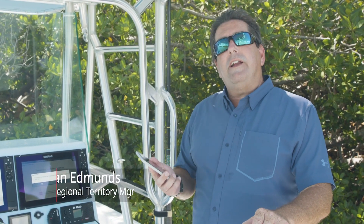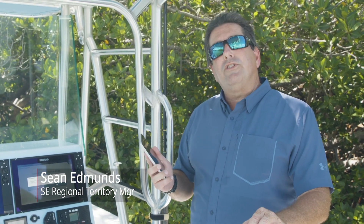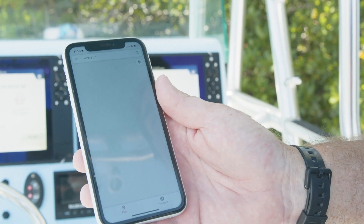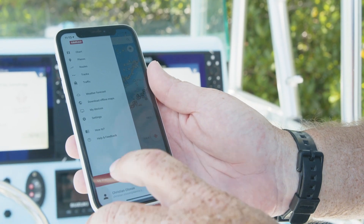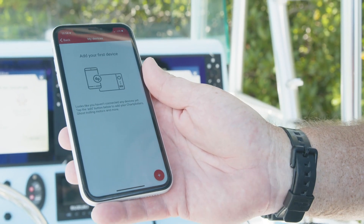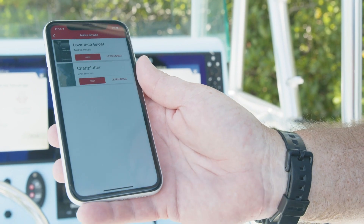Once you've downloaded the app, you need to create an account and from there you can register your displays. We'll open our app, go into our menu, and go into My Devices. It's going to tell you to add your first device — we simply hit the plus key.